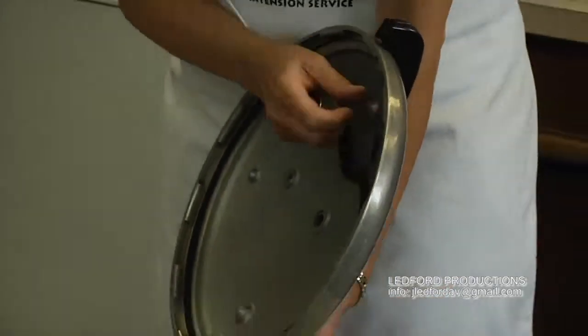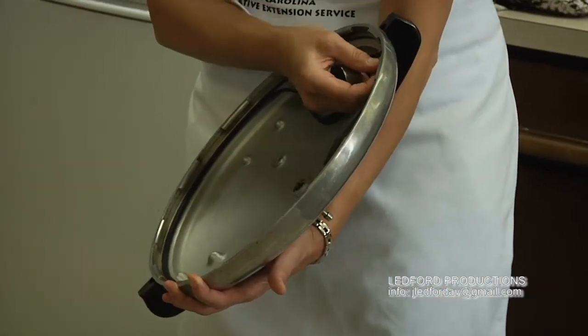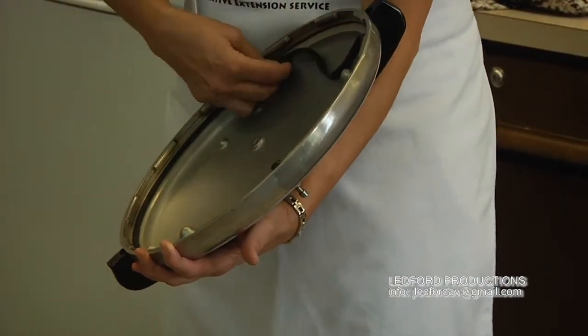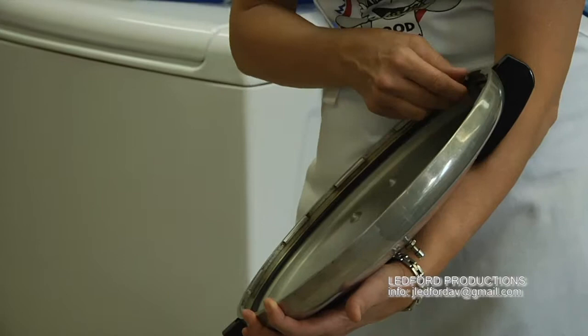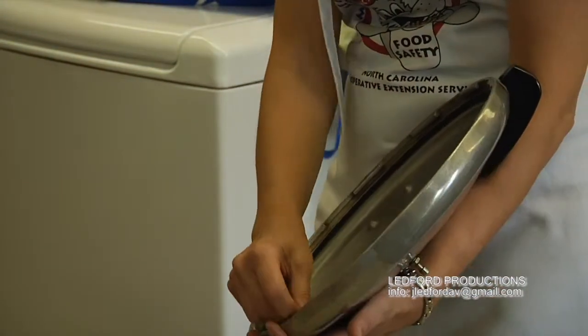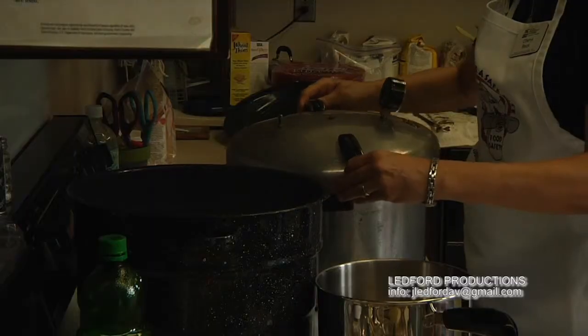This is the gasket, and you want it to be nice and flexible every canning season. Check your gasket — if it's become brittle it needs to be changed out, but if it's just a little less flexible you can spray some vegetable cooking spray on it.